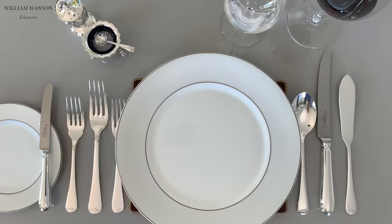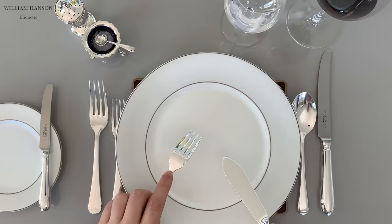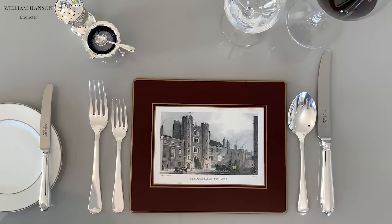Next, fish cutlery. We hold these just like a normal knife and fork. The resting and finished positions are the same as with any knife and fork, which we'll cover now during the main course.